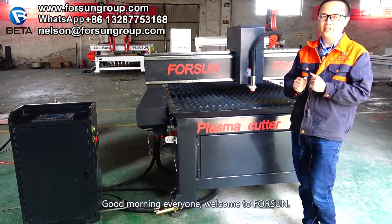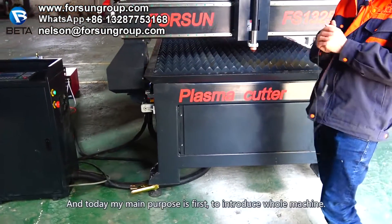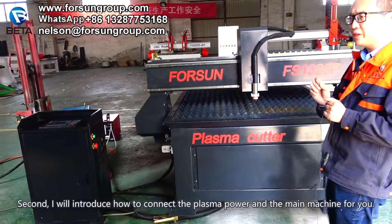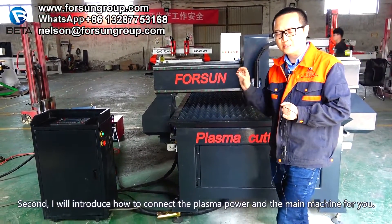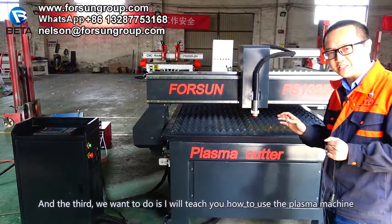Good morning everyone. Welcome to 4SIM. Today I will introduce my plasma cutter for you. My main purposes are: first, to introduce the whole machine; second, to introduce how to connect the plasma power and the main machine; and third, I will teach you how to use the plasma machine.